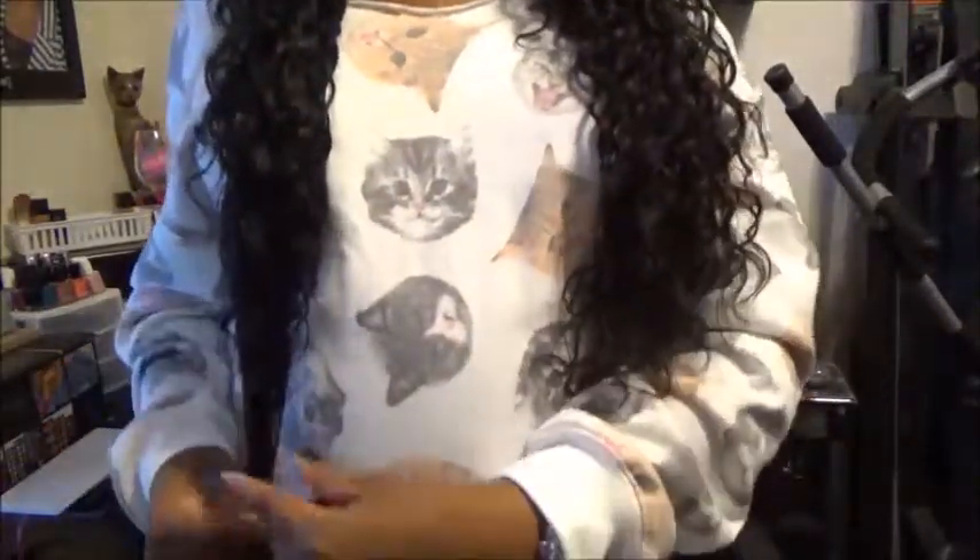Let's talk about the fact that I am loving this hair. The length is 26 inches, so it will be right about here — that's even longer than I thought.